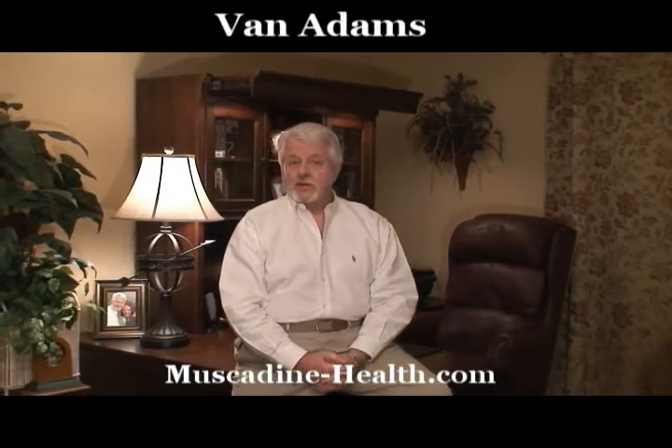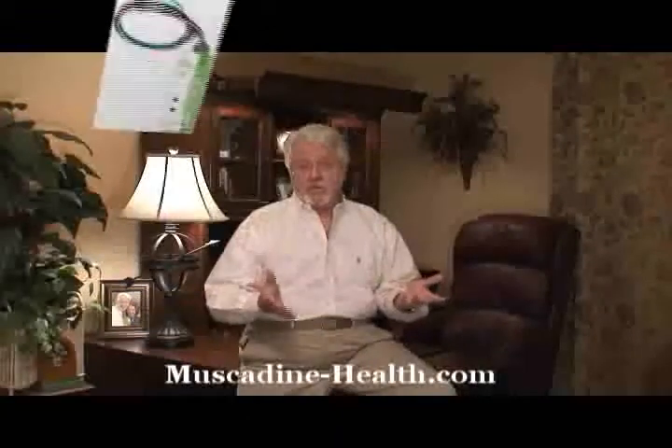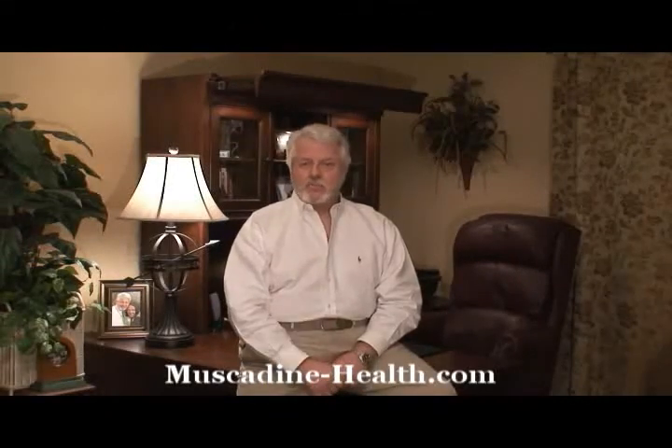Hello folks, my name is Van Adams. I'm going to tell you a little bit about something called PowerWorks. How would you like to lower your power bill? It'll work differently for different people, but you'll at least get an 8 or 15 percent savings. Bottom line is you're going to save money on your power bill.